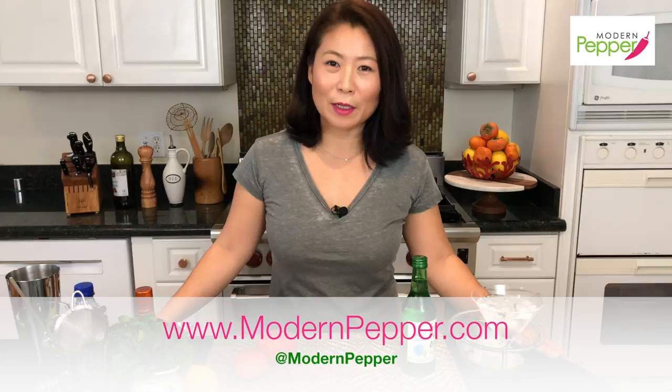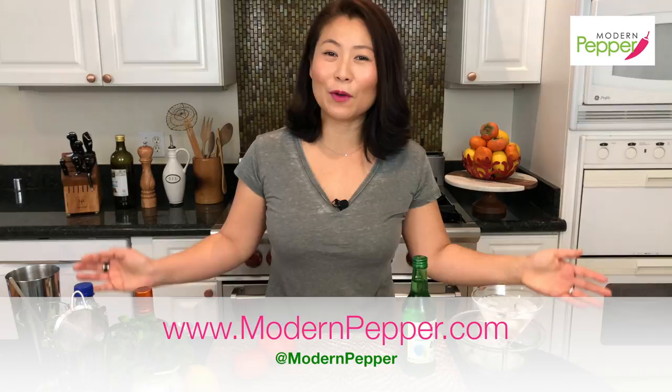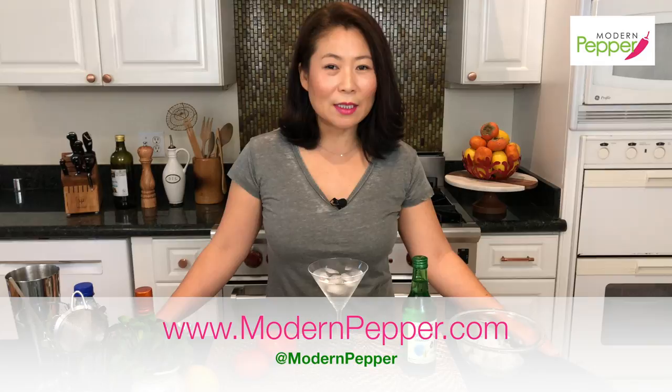Hi everyone, this is Helen and welcome to Modern Pepper. So guess what time it is? It is time for cocktails! Today's video is one of my soju cocktail series.